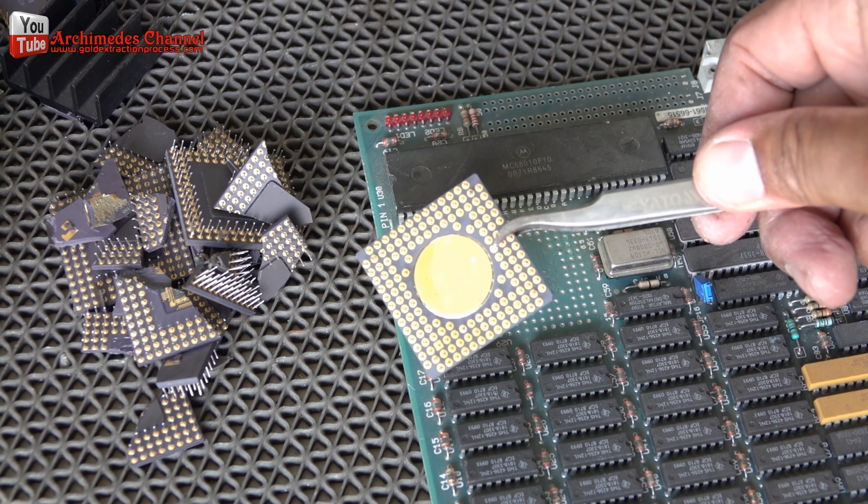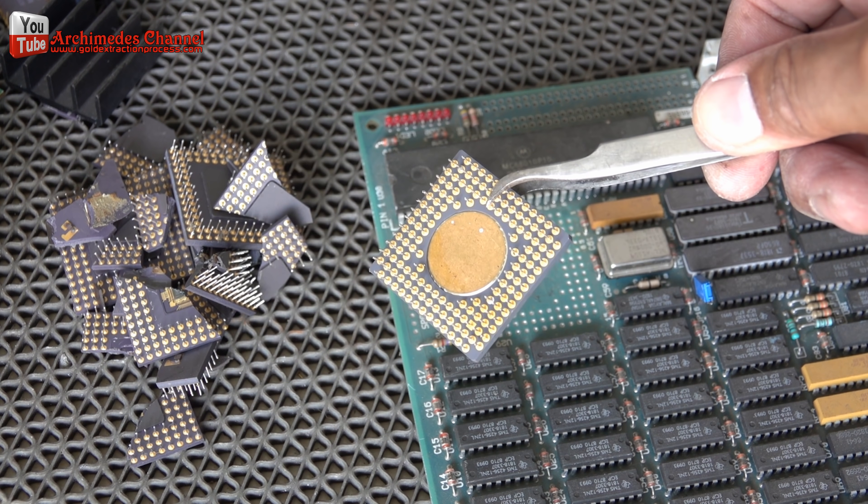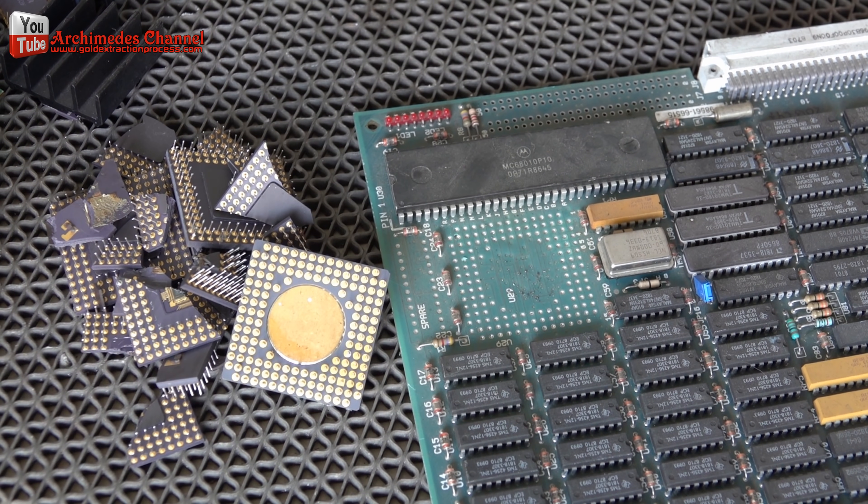Gold is usually located at the junction of electronics. Outdated electronics are more likely to produce parts with a high enough level of gold to make the procedure worthwhile.